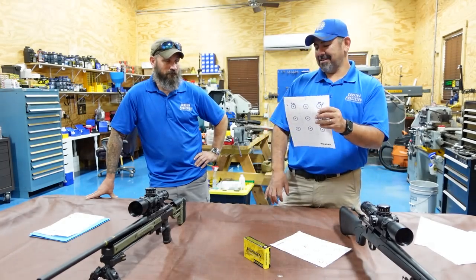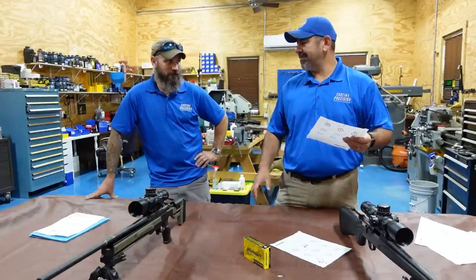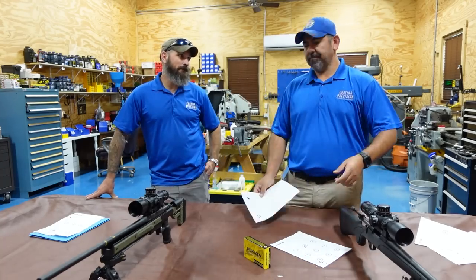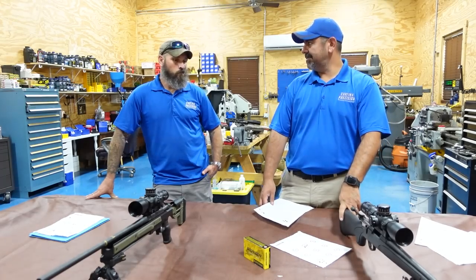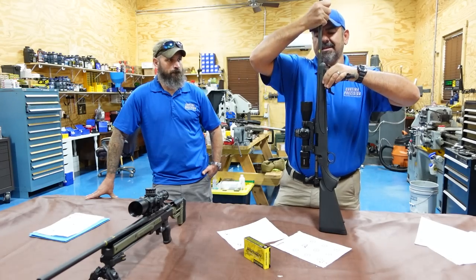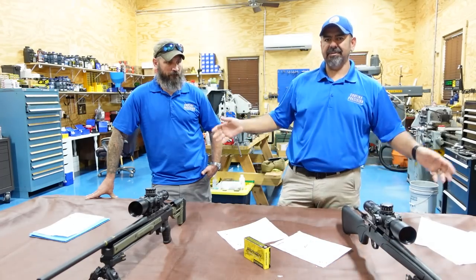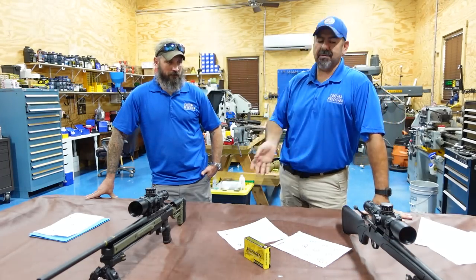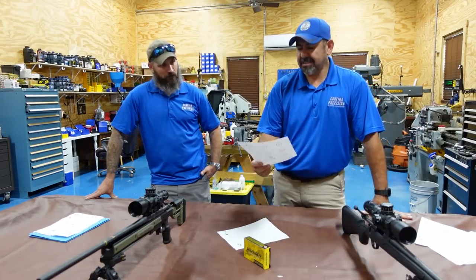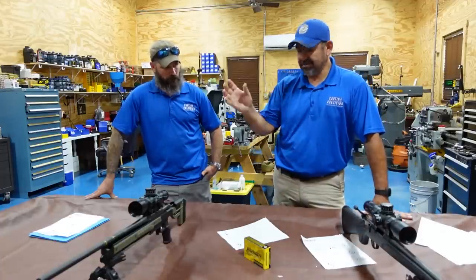Predictions: this is already pretty impressive — still one and a half MOA but the difference is huge. That stock — a ton of people said to have a pressure point on the barrel, but as much as this thing flexes, what's the point of a pressure point on a moving target? That's why we took it out. Barrels need to be free-floated. Now at least it's consistent — bigger, but consistent. Before, groups were small and big and all over the place.